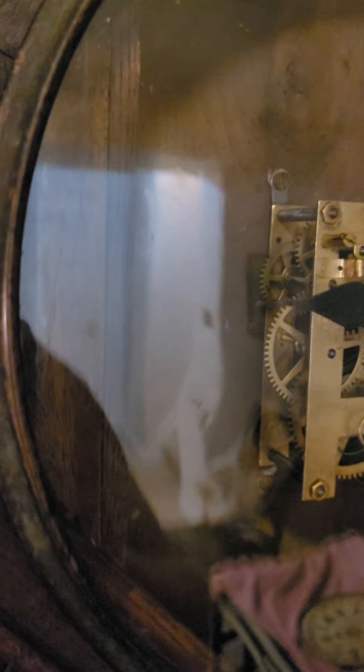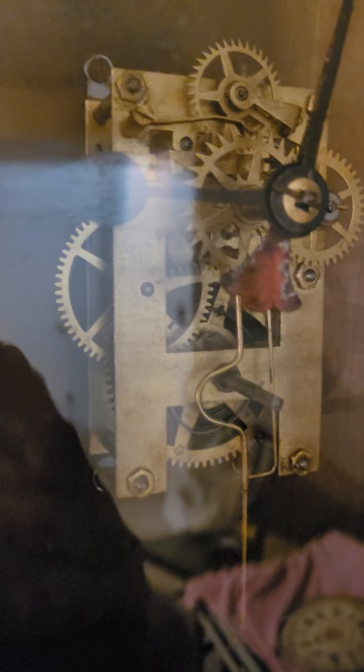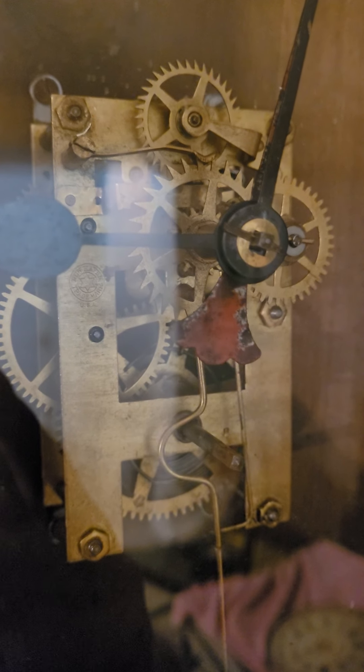You can actually see the glass there — there's all kinds of bubbles and everything in the glass. Pretty cool. Anyways, the movement is in really good shape. It's a New Haven. Calendar works. I got it working perfectly.